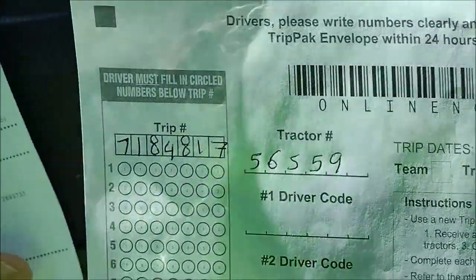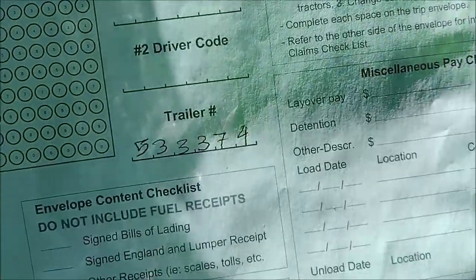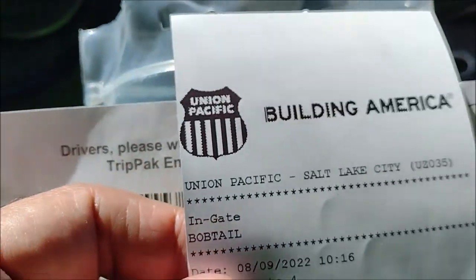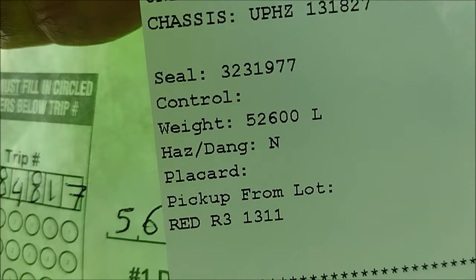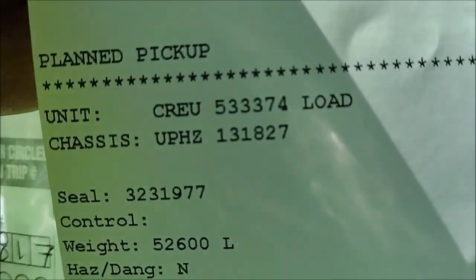This is my first trip ever in the intermodal. Here is the trailer I am picking. I got the permission from Union Pacific. Tell me where the location is — it's 1311. That is the seal number. It is the trailer number.